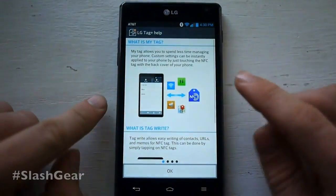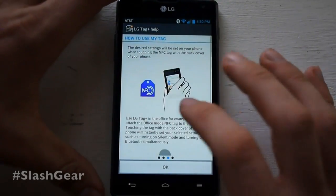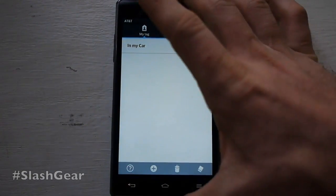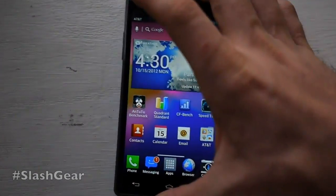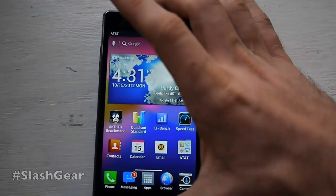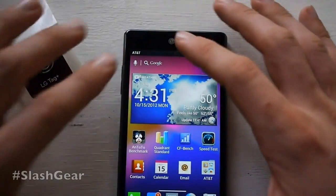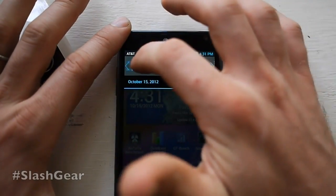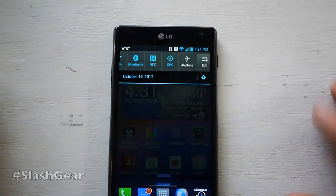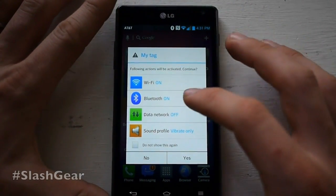LG Tag Plus is an app which you can use with NFC tags. It also came with the Intuition, aka the Optimus View, and you're able to make them do whatever you need them to do. We have one sitting over here that's already set up to work with a sort of office setting. Make sure you have NFC on right up here in your quick settings — now we have NFC on. Put it on top.